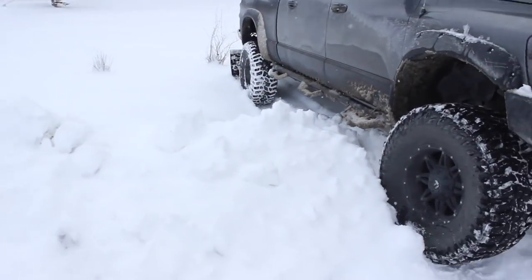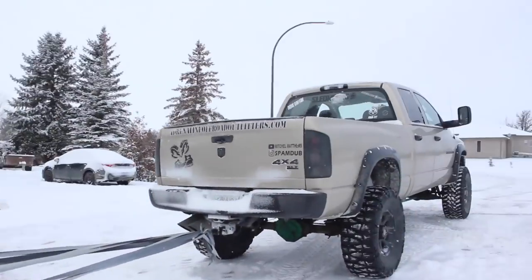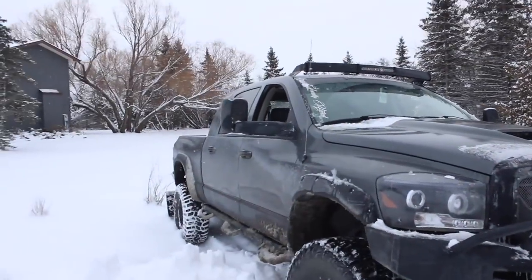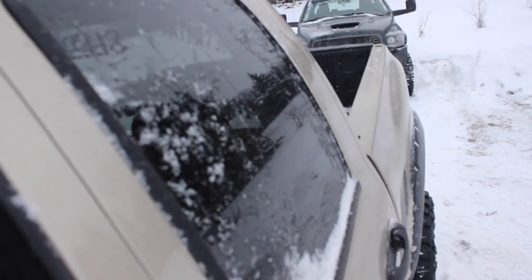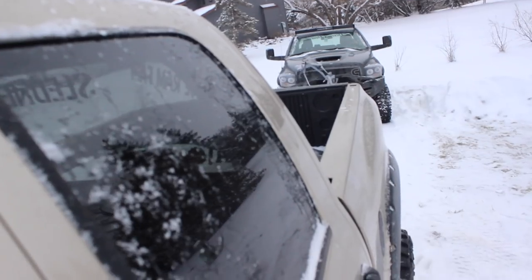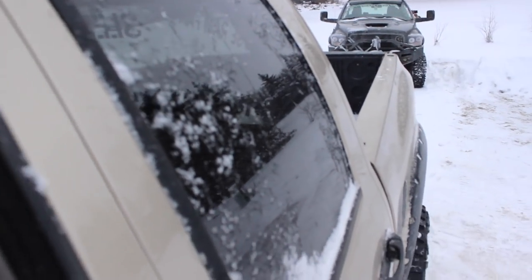Okay so we backed up into the snow to take the thumbnail picture and now I'm gonna try to pull them out with this amount of duct tape on here and we'll see what happens. They broke, they broke!